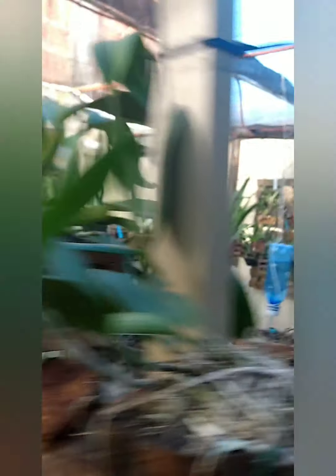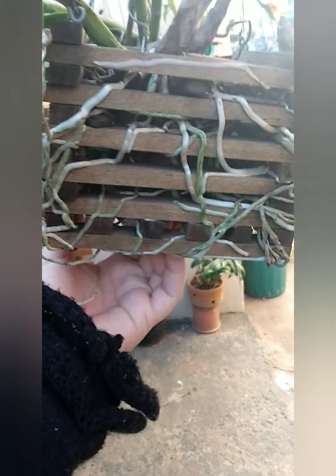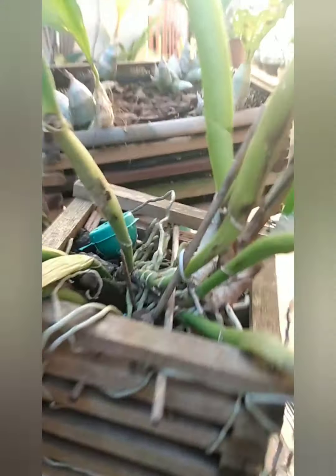Eu tô usando também o Alga-Folha da Agro-Oceânica, pessoal. Eu comecei a usar ele também e tá tendo um ótimo resultado. Essa aqui é uma outra que eu já faço uso faz tempo — olha como que tá. Raízes novas. Ela abraçou o cachepô.